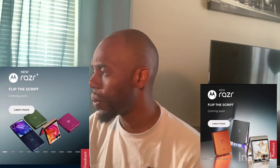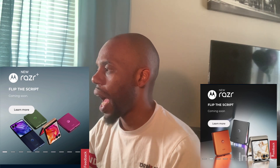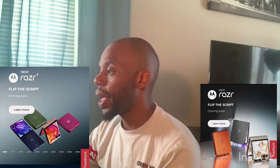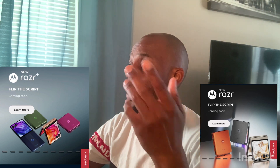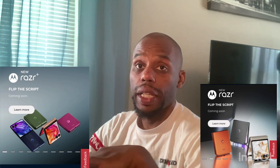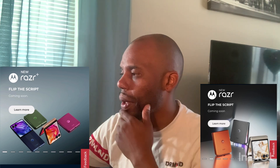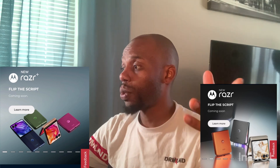So you can get the Razr Plus 2024 or the regular Razr 2024. I don't know what the difference is yet — we're going to find out. I know they're putting two of them out there: a Plus and a regular Razr for 2024.